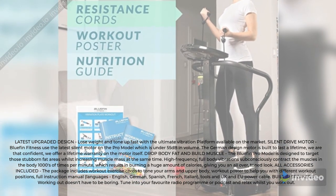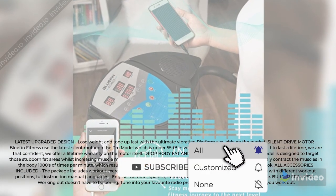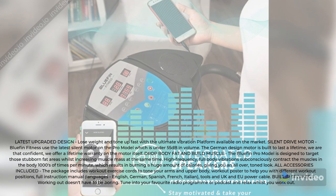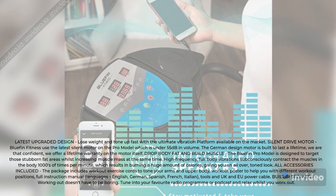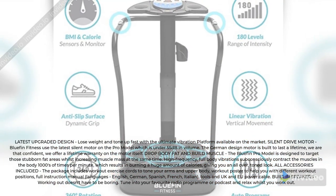Silent Drive Motor: Blufin Fitness use the latest silent motor on the Pro model, which is under 55 decibels in volume. The German design motor is built to last a lifetime — we are that confident, we offer a lifetime warranty on the motor itself.